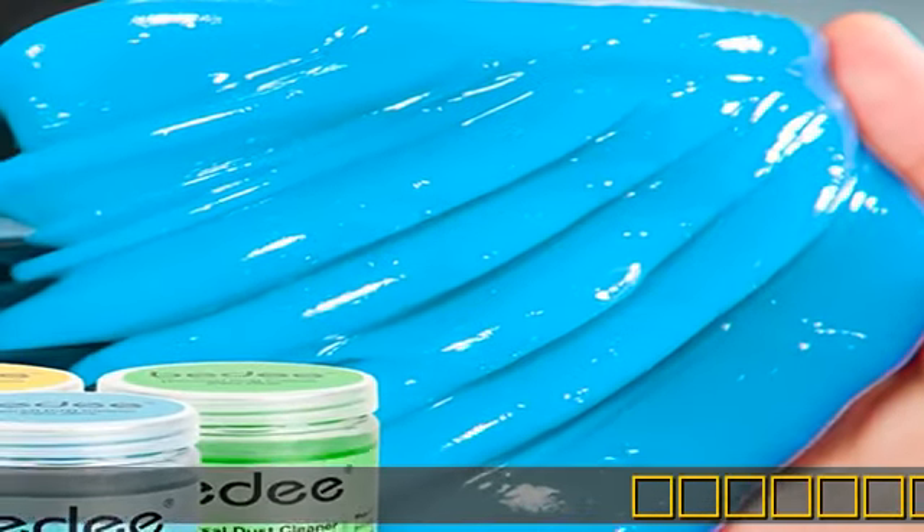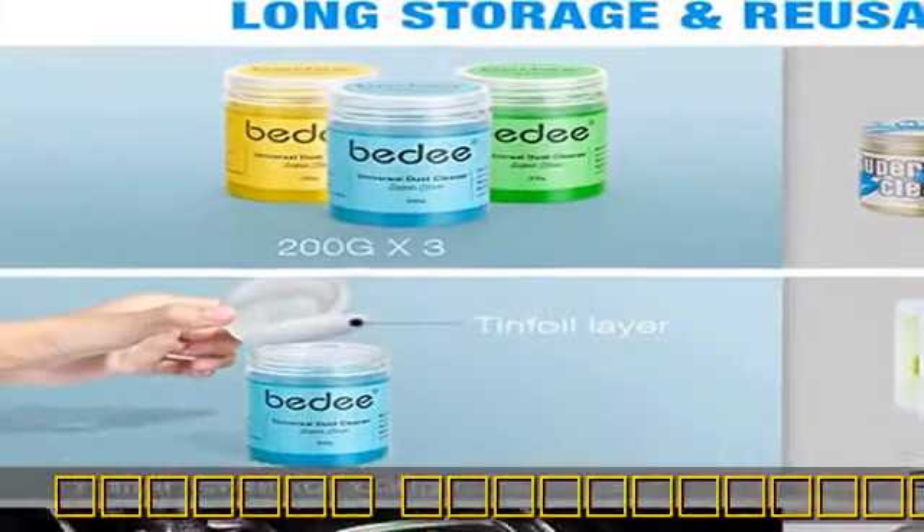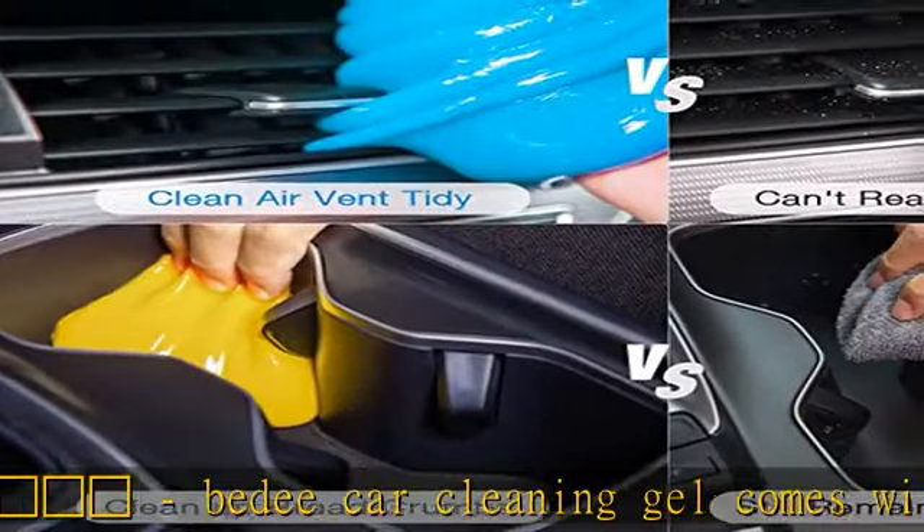Keyboard Laptop Computer BD Car Cleaning Gel comes in a 3-pack in different colors — yellow, green, and blue — which is perfect for cleaning keyboards, car interiors, office, and household items.